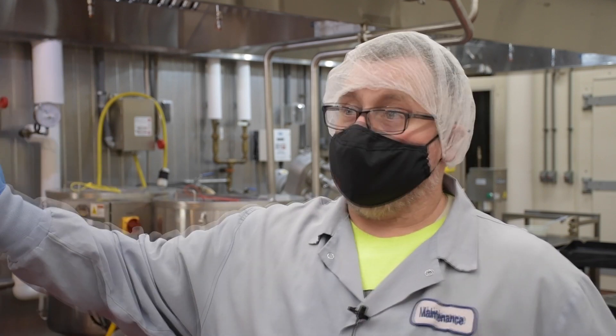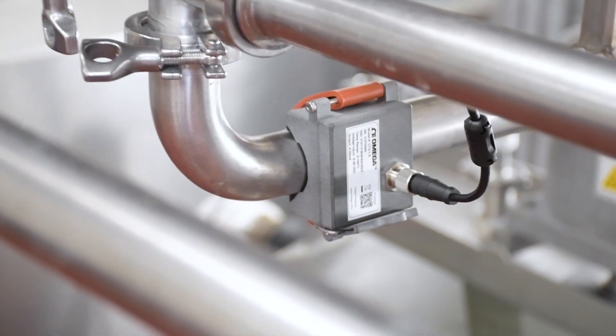So we had to shut down production for two days, bring in a contractor who could cut and weld to a sanitary weld and move our fitting eight feet over. Two days down and thousands of dollars in work.